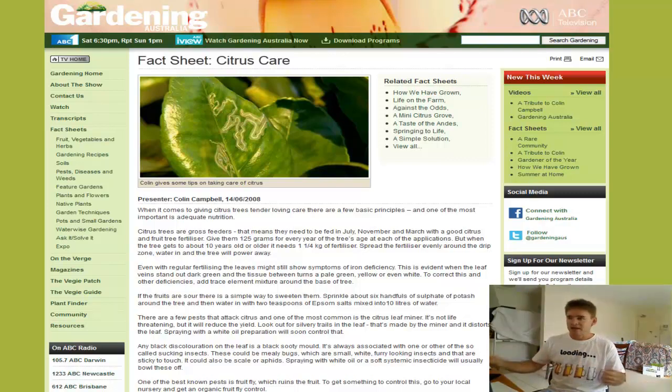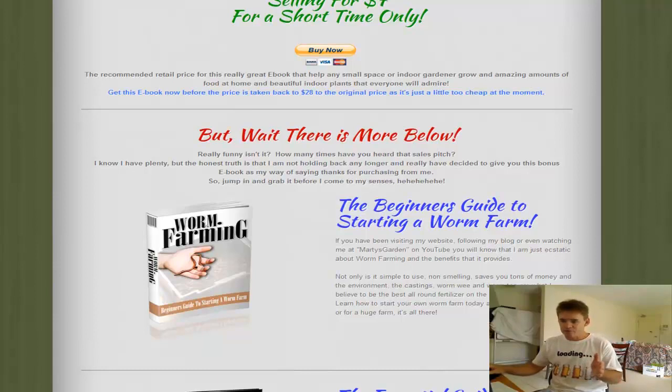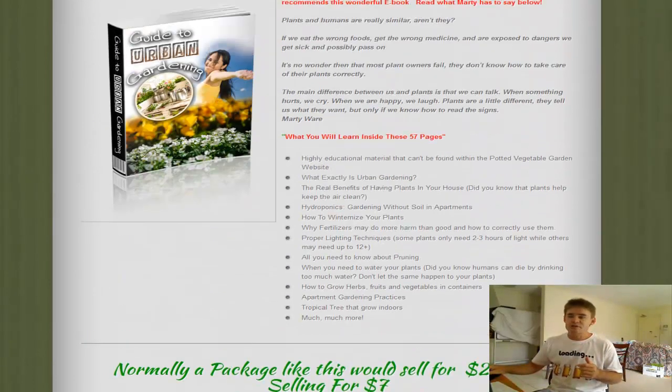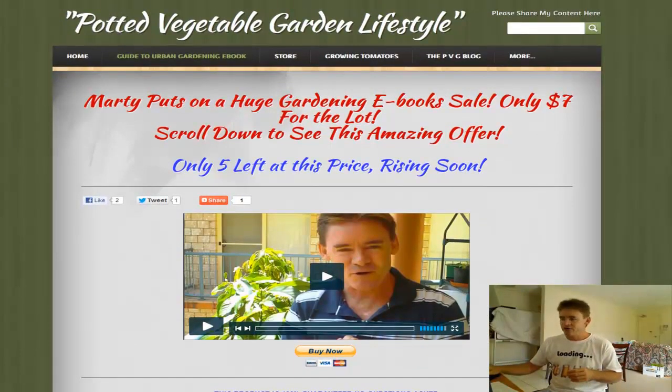I'm Marty Ware and I'd like to introduce you to a couple of books I have: The Guide to Urban Gardening eBook, a Worm Farming Book for Beginners, and The Essential Guide to Organic Farming. I'm selling all of them together in one pack for $7. They're pretty much all you need to get going whether you're an urban gardener or on a small farm. I'll leave a link below for you to check out the books. Happy gardening and I'll see you in the next video.